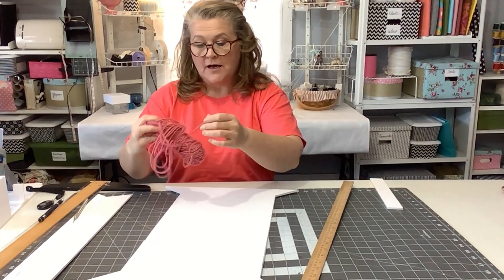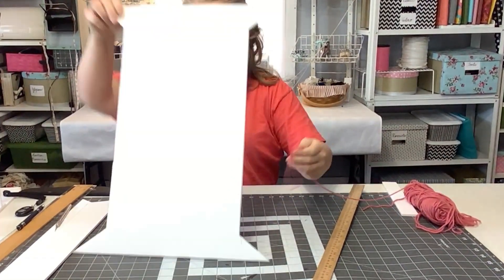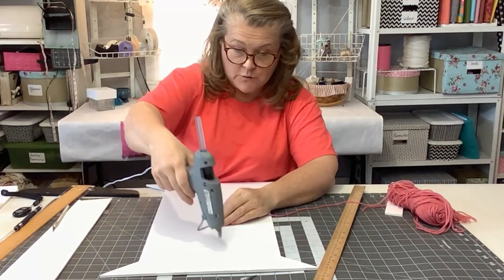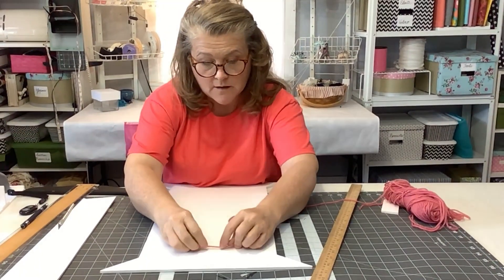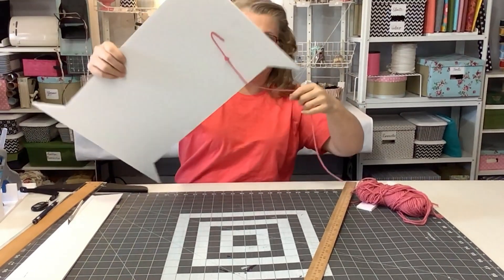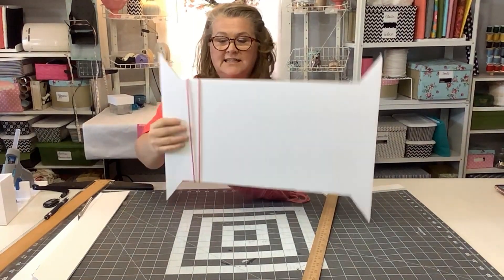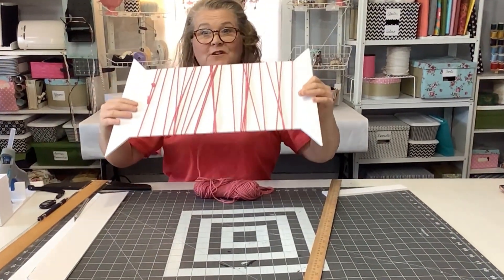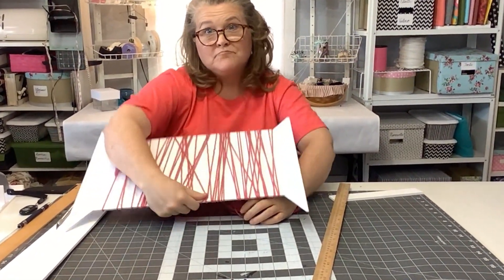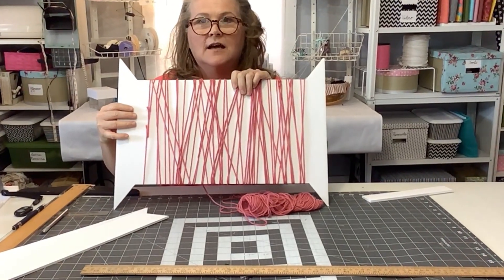I have my hot glue gun heated up and ready. You need to figure out which side you want to be the front and which side the back, and you're just going to take some yarn and hot glue a strand of it on the back of your piece. Now we're going to start wrapping it — this is what gives it that look like it's got thread on the spool. This takes a minute so just be patient. A little trick I found to make it faster is just roll it on just like so. This is also a good way to store your yarn. You want to make sure to distribute the yarn evenly so that it looks realistic.